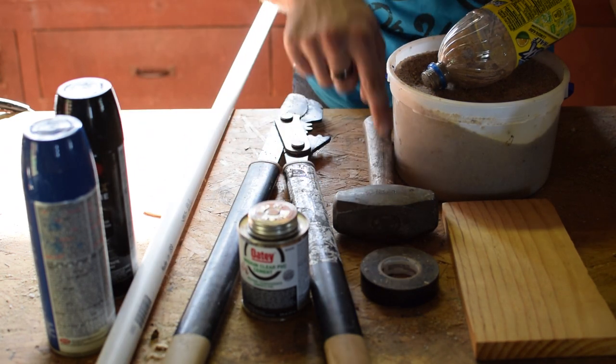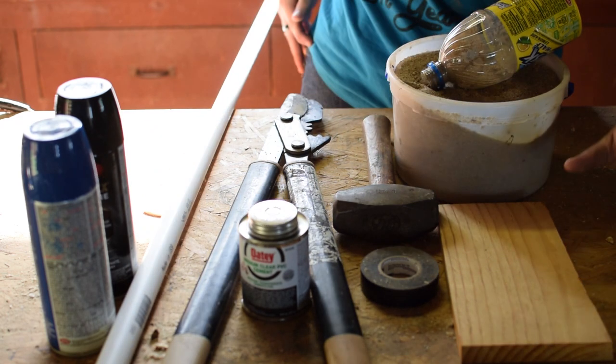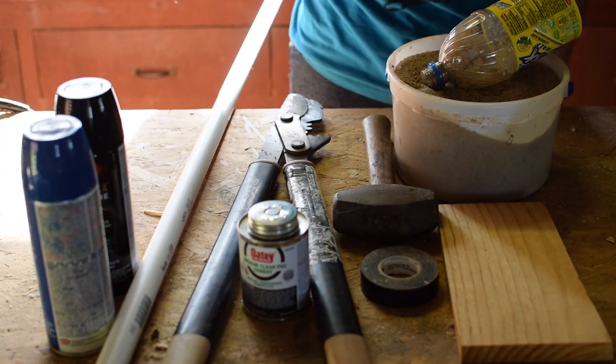You're going to need electrical tape, a hammer, sand, and a way to funnel sand into the PVC pipe. You're also going to need scrap wood. As far as tools go, you're going to need a bandsaw or a scroll saw, and a sander.